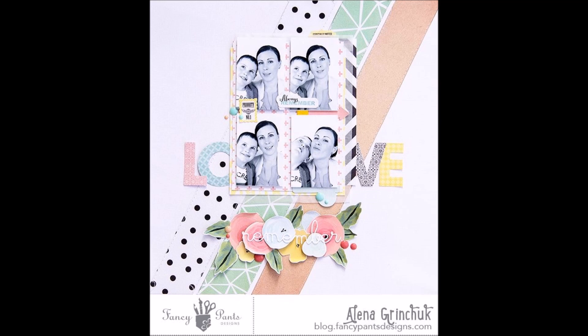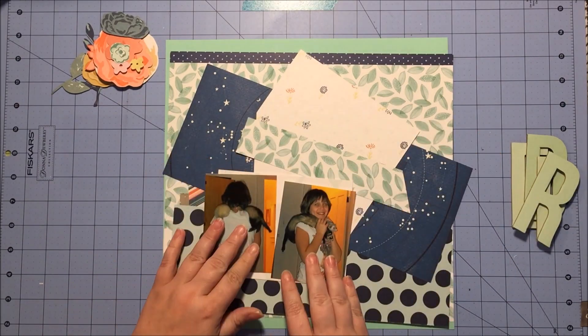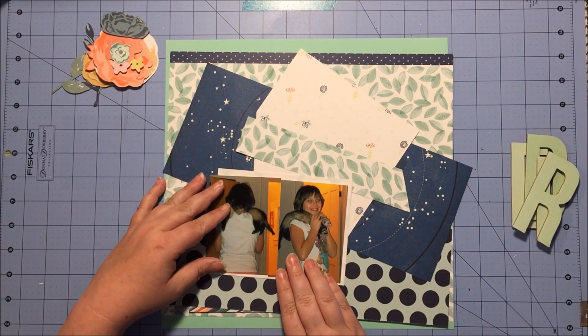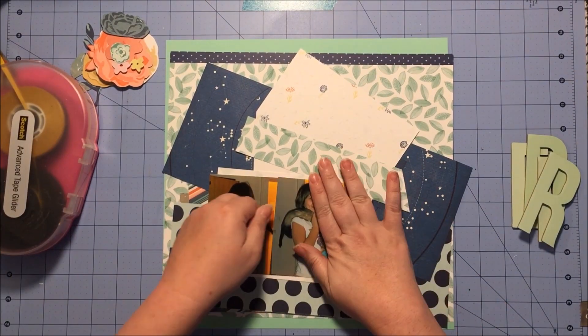Hey everyone, this is Rachel and I'm here with another process video. Instead of doing a sketch for Get Sketchy with Kristi and Rachel, we're lifting this layout from Elena Grinchuk from Fancy Pants Design Team. I'm going to be working with my March Scraptastic kit alongside my counterfeit add-on kit.